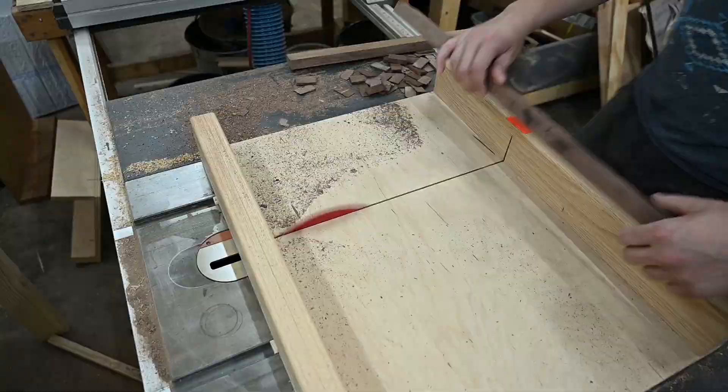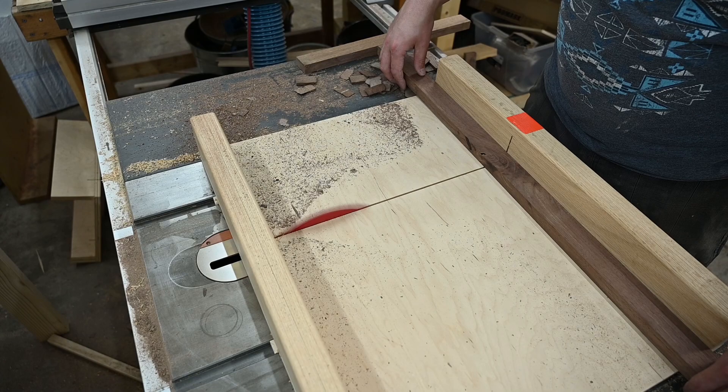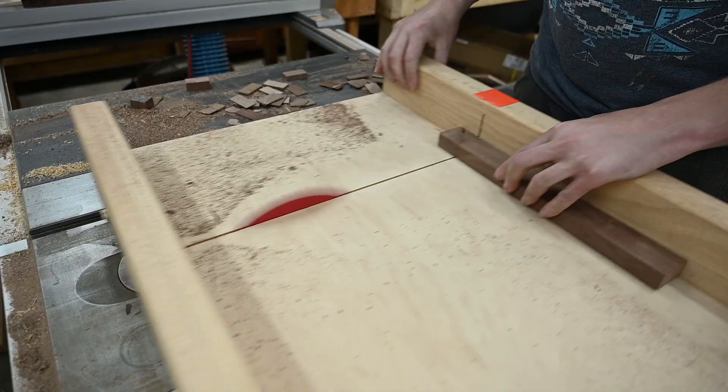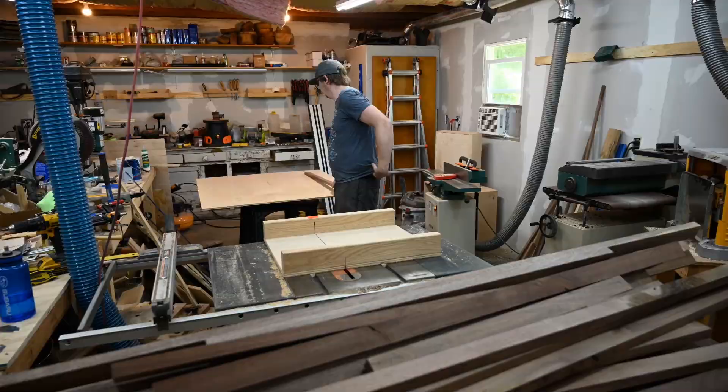On some of my longer boards I had some pretty noticeable bow. So I went through and cut out any sections where there was a bow or a knot or anything like that that could be a problem. I also went through and cut off all the ends to make them square.